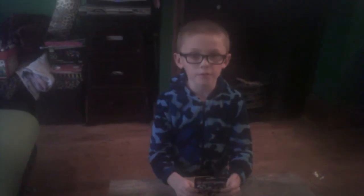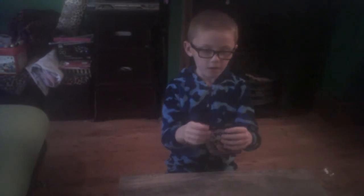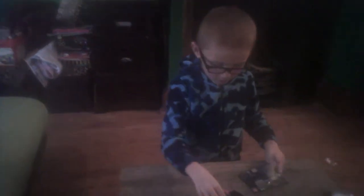Hello everybody, today I'm going to be opening this Lego Disney Minifigures bag. So let's get into it. We have a Minnie Mouse and it has lots of pieces.